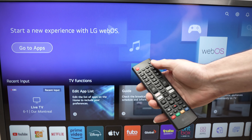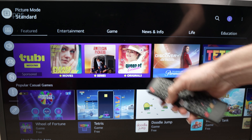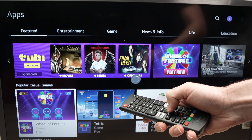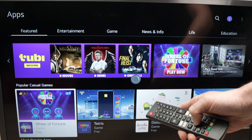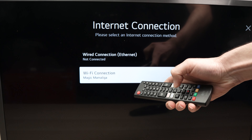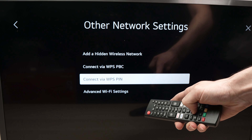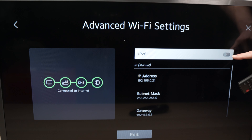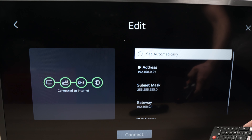If this didn't work, go into the settings of your LG TV — press the cog icon to open settings. This will open on the left side. Go all the way down and select All Settings, then go down and select Network, then select Wi-Fi Connection. Select Other Network Settings, then go down and select Advanced Wi-Fi Settings. Over here, turn off IPv6.